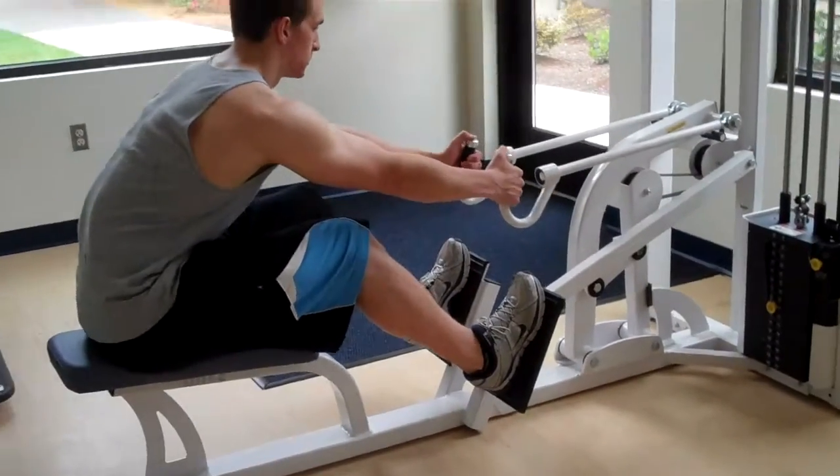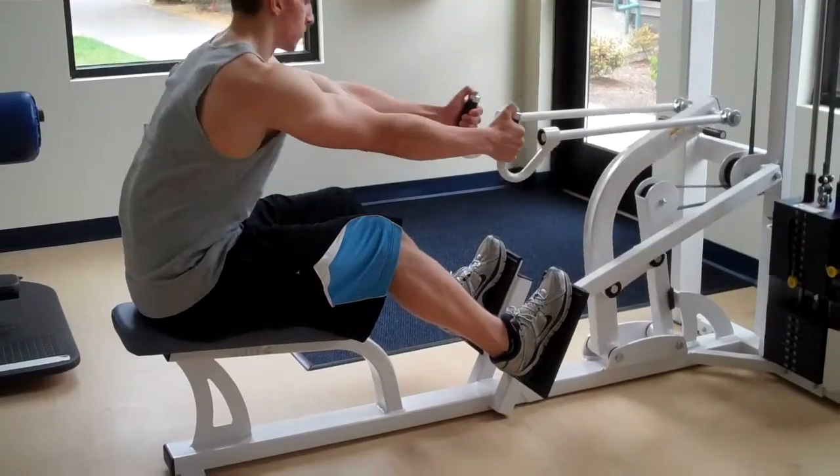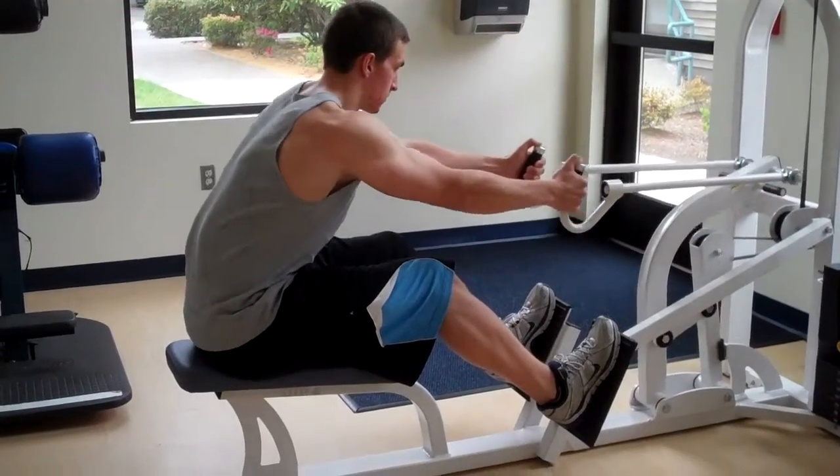He puts his feet on the foot pads, grabs hold of the handles, and pulls back. You see how he leans forward a bit and pulls back to a pretty vertical position.